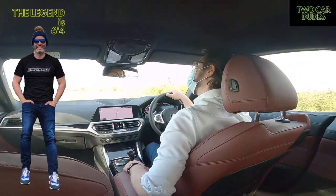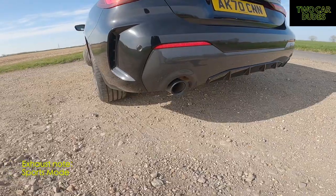An interesting thing about this car — it actually doesn't have a valve flap, so when you put it in Sports mode there isn't a valve flap like in my car.